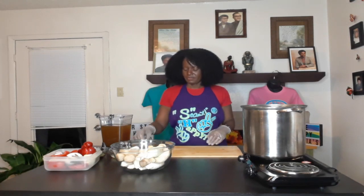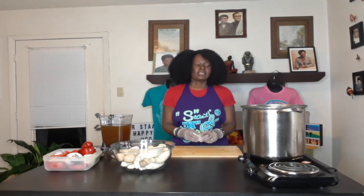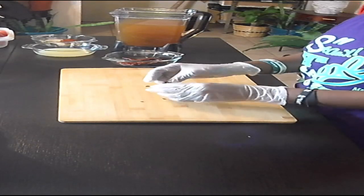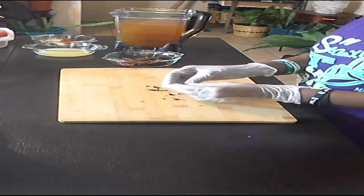I need to DC these peppers, so let's do that real quick. I don't even know how many to use — I'm kind of scared. One of them just broke wide open.